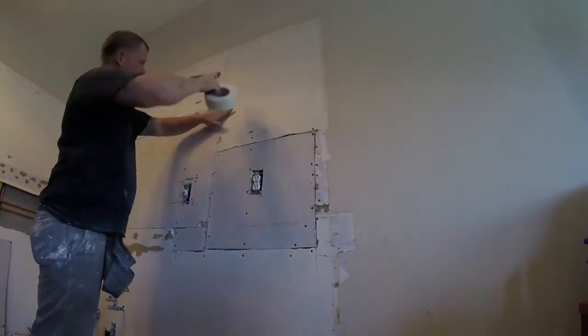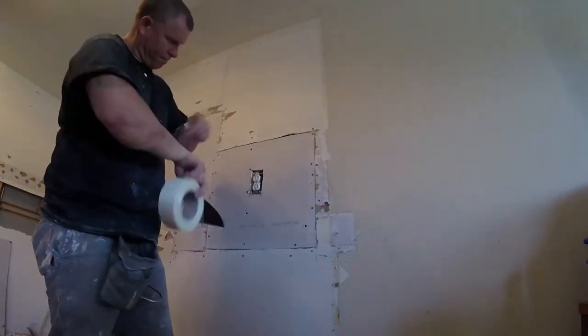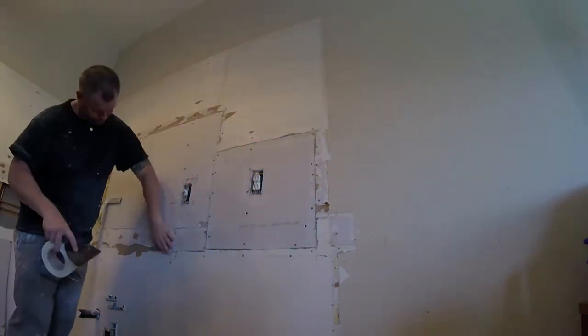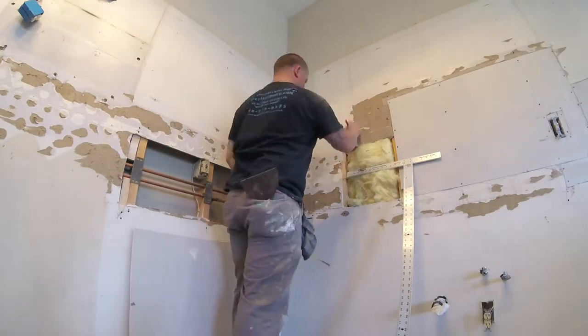Have plenty of screws. This is half-inch drywall, so I'm using inch-and-a-quarter to inch-and-a-half Sheetrock screws. Since I already finished this area I'm just scraping everything down, adding fiberglass tape, basically doing everything I can every square foot before I move on to the next section.